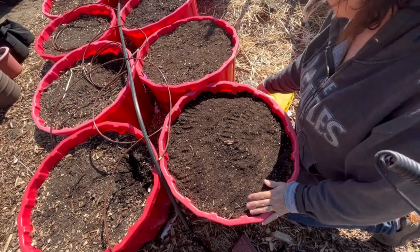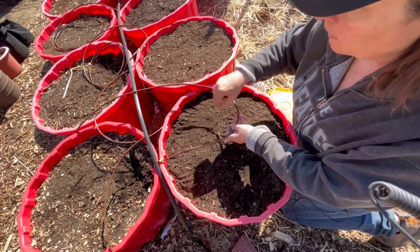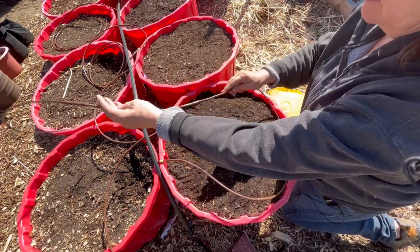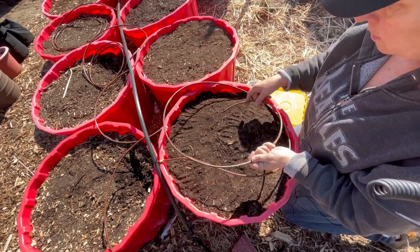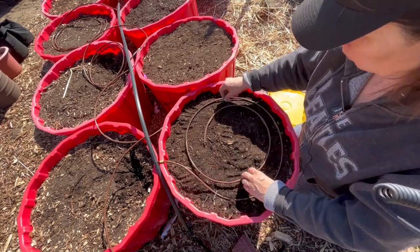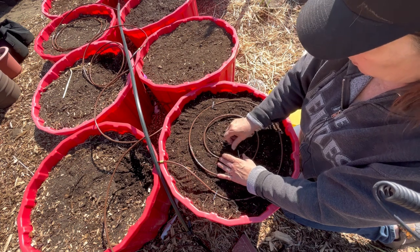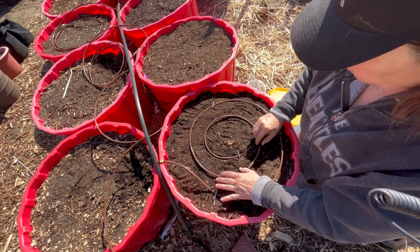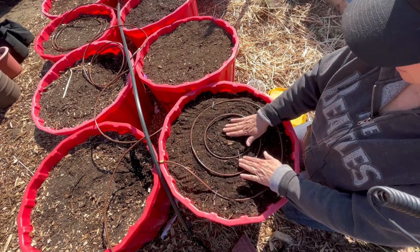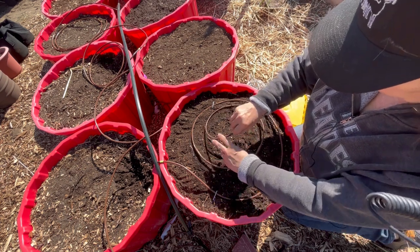Now that we've got our carrots planted, we can put the drip emitters back in place. Once I let this run for 10 or 15 minutes, you can kind of judge and see if it's keeping everything wet where it should be, and then adjust from there.